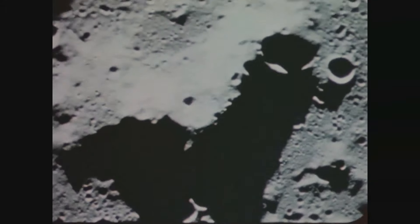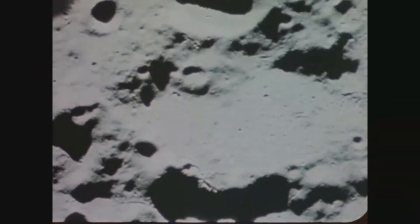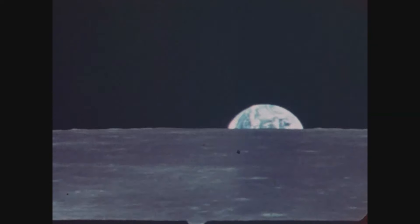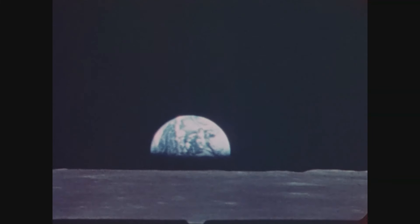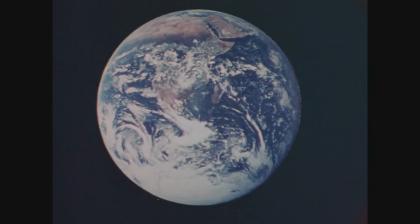And God said, 'Let there be a firmament in the midst of the waters. Let it divide the waters from the waters.' And God made the firmament and divided the waters which were under the firmament from the waters which were above the firmament. And it was so. And God called the firmament heaven. And the evening and the morning were the second day. God said, 'Let the waters under the heavens be gathered together into one place, and let the dry land appear.' And it was so. And God called the dry land earth, and the gathering together of the waters called He seas. And God saw that it was good. And from the crew of Apollo 8, we close with good night, good luck, a Merry Christmas, and God bless all of you — all of you on the good earth.